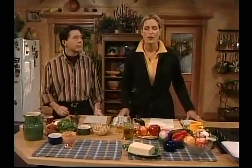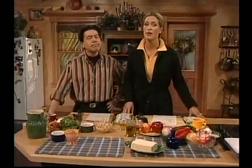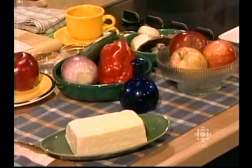Now we're having an absolutely wonderful day today here on What's for Dinner. We're working with tofu and we're working with apples. That's right, so that's going to be a bit exciting. Vegetarian day. Totally. It's going to keep you on the edge of your seats.